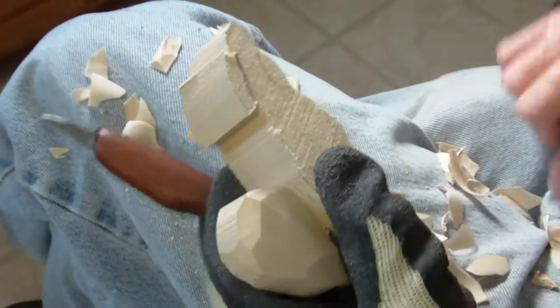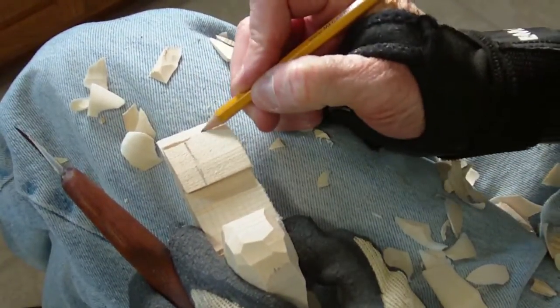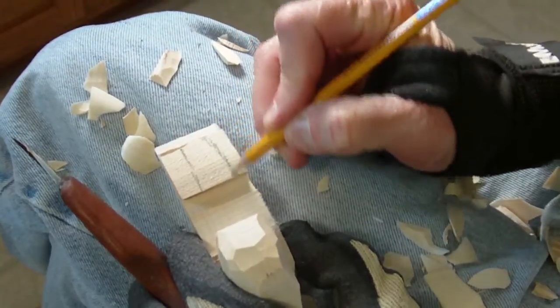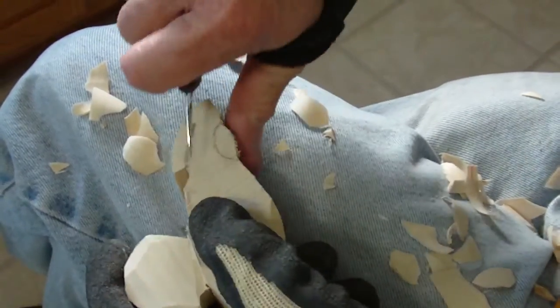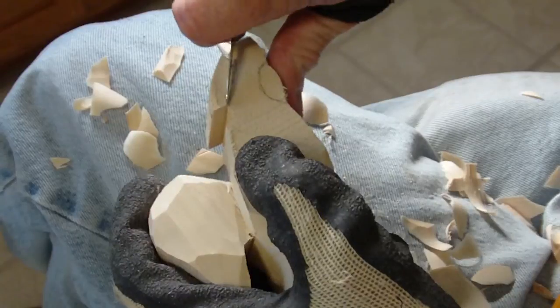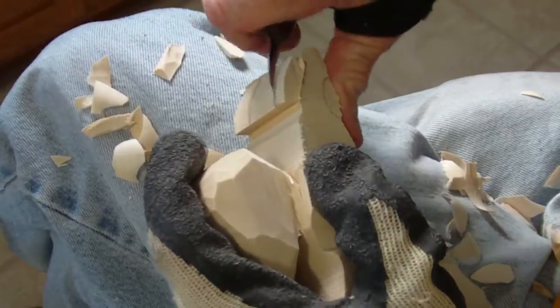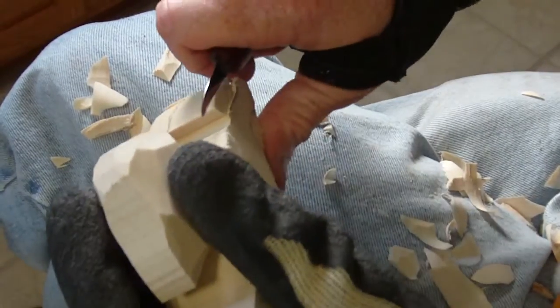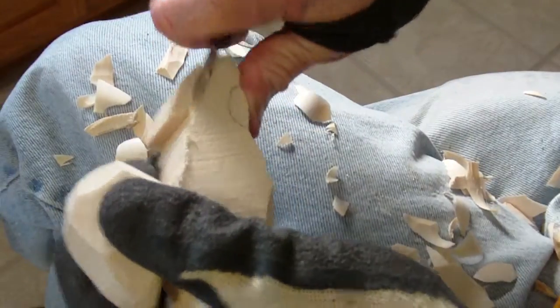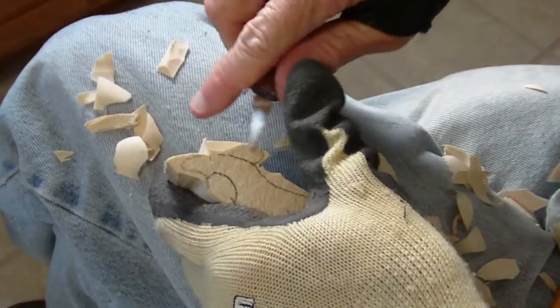Now let's go ahead and work on the top — our crown is probably going to be somewhere around in there. What we want to do is run our knife along here and then very slowly remove some wood from there. Be very, very careful, just a little bit at a time, don't get crazy. I'm doing the same thing on this side.